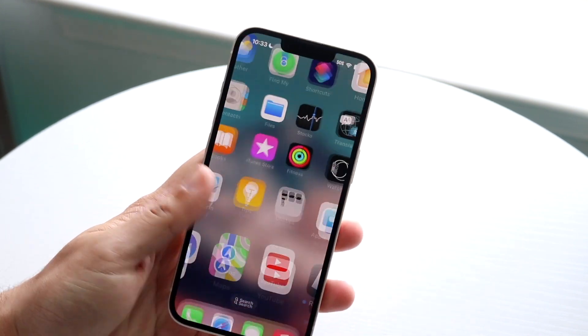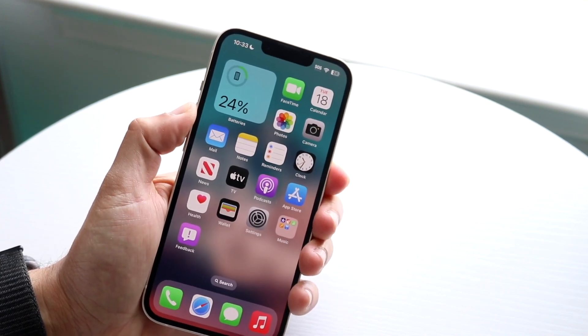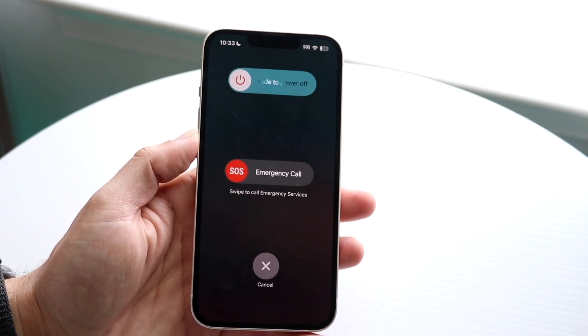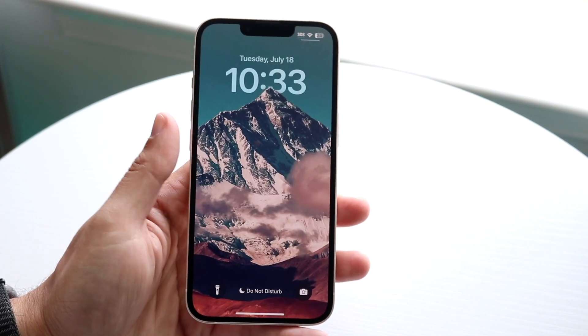You can also try restarting your phone. Make your way over to your phone and hold down the buttons to restart it, then slide to power it off. Restarting is probably the main way you can fix this issue if you're still having problems.